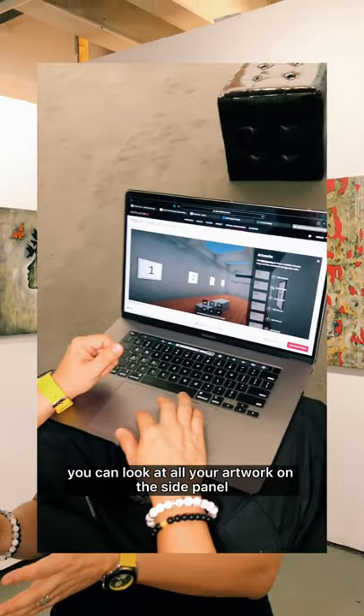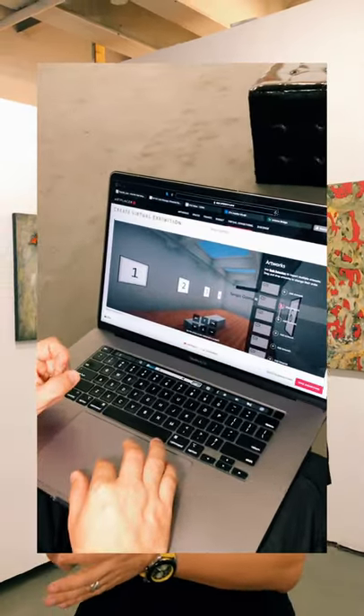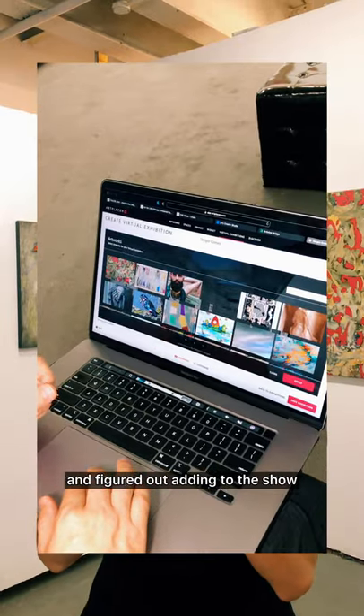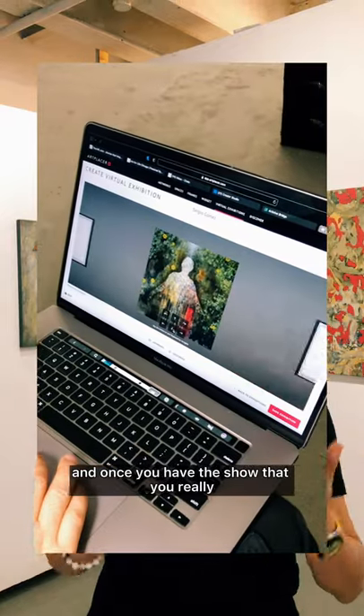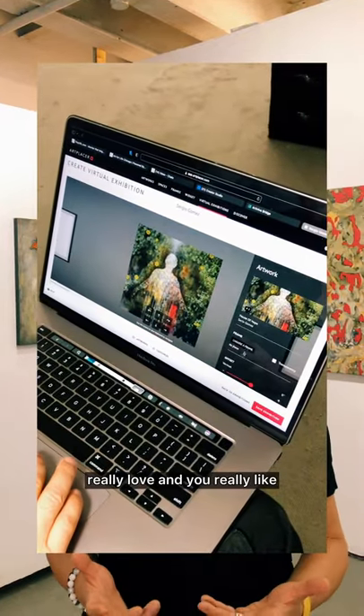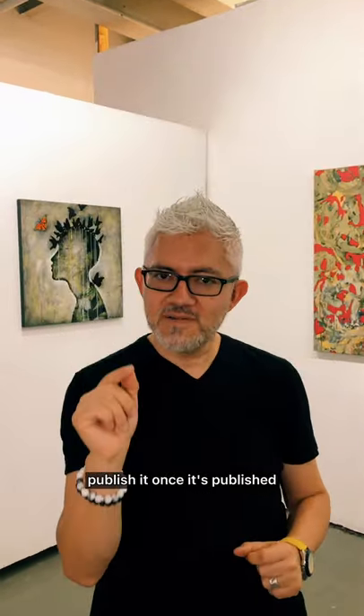You can look at all your artwork on the side panel, and then you can just drag and figure it out, add it to the show. You can move them around, you can swap things around. And once you have the show that you really love and really like, what you've got to do is go and publish it.